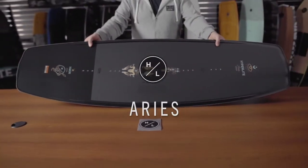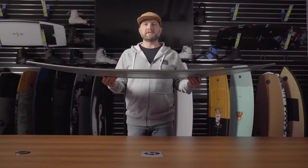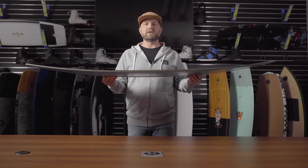The Ares board by Lisa Ballou is one of the newest additions to our cable collective line. It features an abrupt continuous rocker line which carries great speed and has additional ollie power.